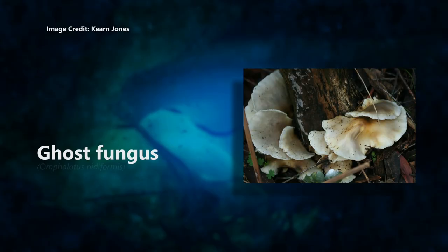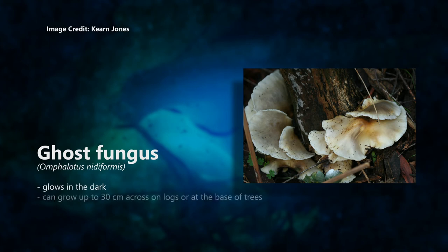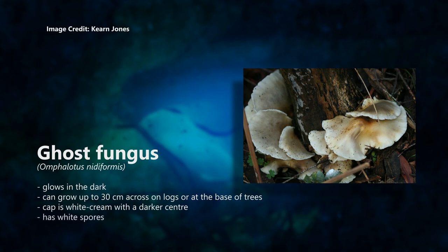Ghost fungus, Omphalotus nitiformis. This amazing fungus glows in the dark. It's only found in Australia, so it's super special. It is fan or funnel shaped and can grow up to 30 centimetres across on logs or at the base of trees. Its cap is white to cream with a darker centre, and it has white spores.